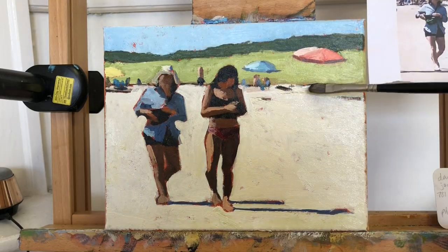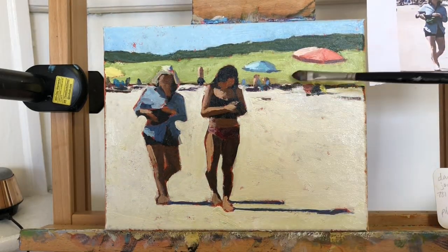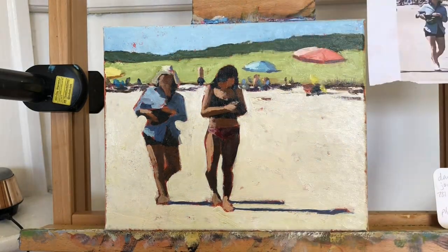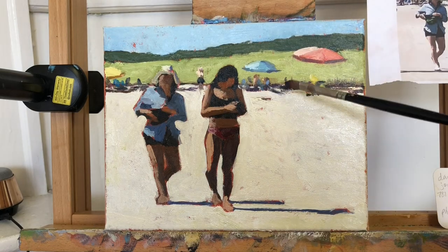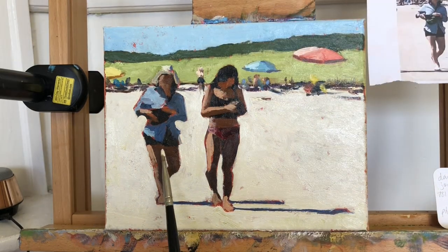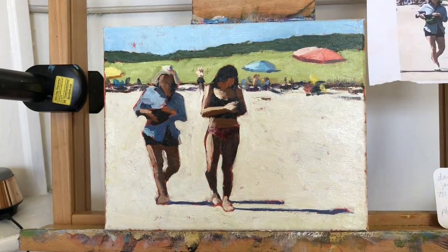Next I popped in some random little indications of people, coolers, beach chairs, and all of that stuff — just little bits of small dark shapes scattered across the horizon line. Once I had them placed I could add pops of color on top of those darks, and now our minds make up an entire little beach scene there in the distance.